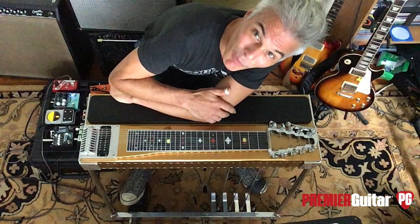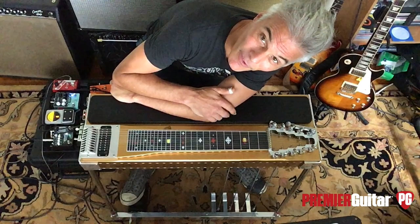Hey, this is John Bollinger with Premiere Guitar. Today we do a quick introduction of the pedal steel guitar.